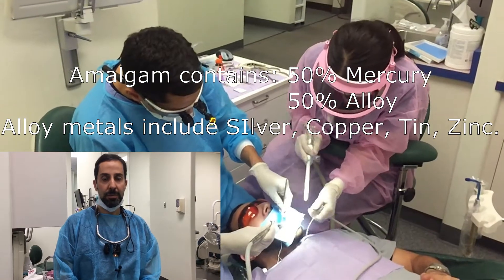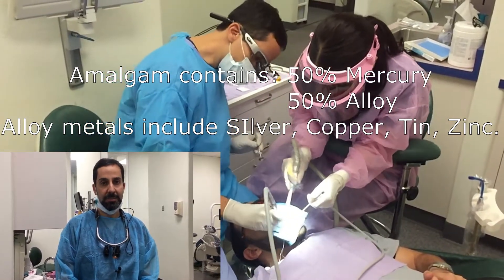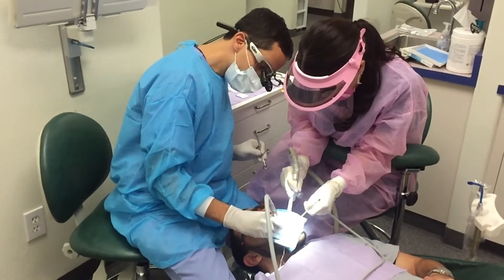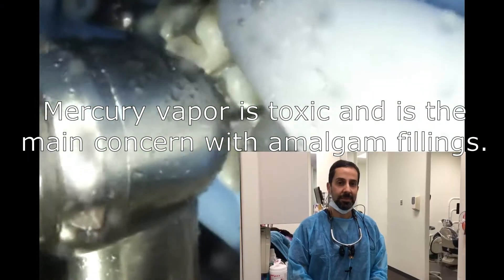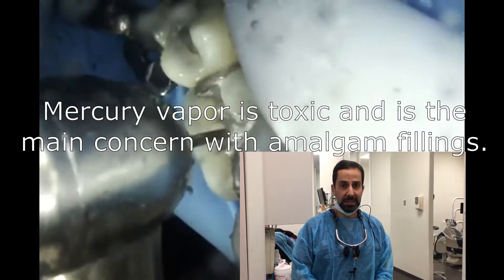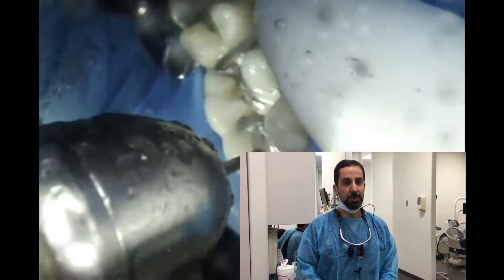Examples of the metal alloy include silver, zinc, copper, and tin. Removing old amalgam fillings causes the release of higher levels of mercury vapor.